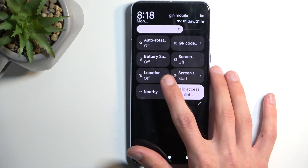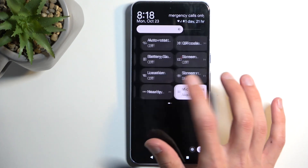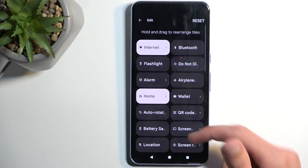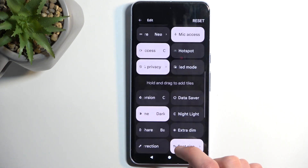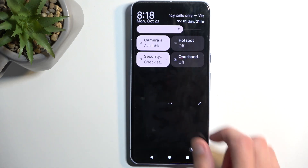Now it might not be visible, and if that is the case — because I personally don't see it — it might be that it is disabled by default. So we're going to press right here on this little pencil icon, scroll down, and there it is: the hotspot toggle. We're going to grab it, drag it, drop it, go back, and now we have it added.